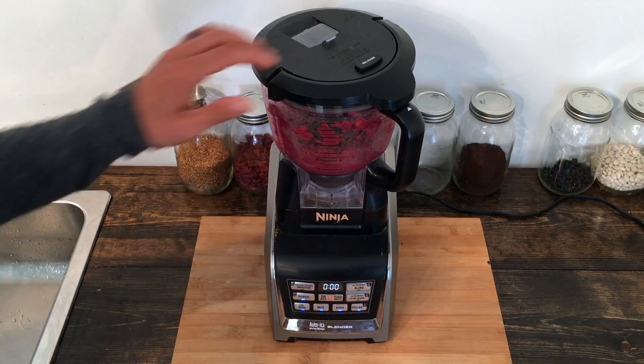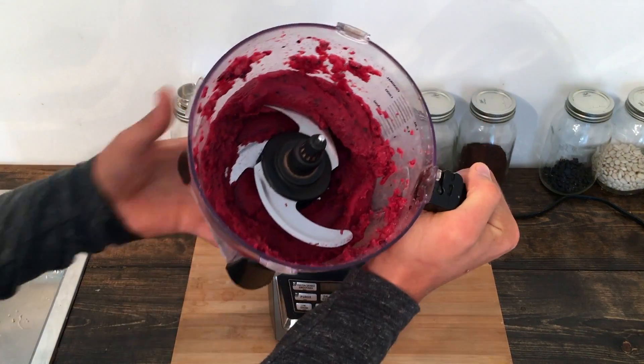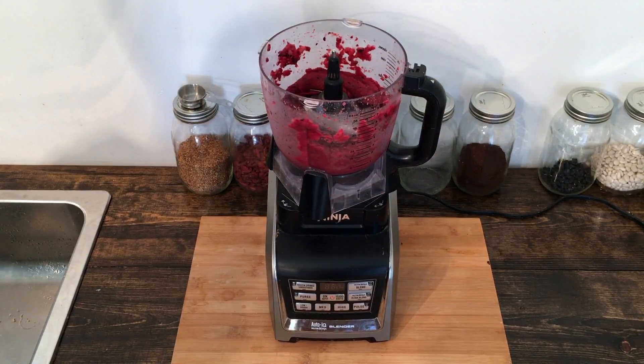We got that blended and I will show you the perfectly blended berry nice cream. I'm going to get the kitchen tidied up and I will see you guys in just a second. This mixed berry nice cream looks delicious — I hope it tastes as good as it looks. I'm gonna go ahead and give it a try.